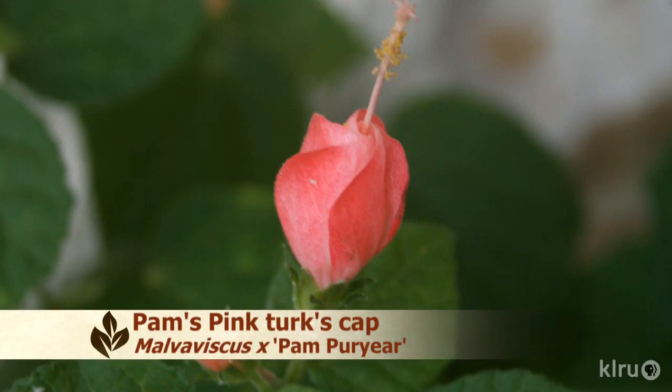The plant is covered in coral pink, turban-shaped flowers from late spring through fall. It attracts hummingbirds and butterflies and is said to be deer resistant.